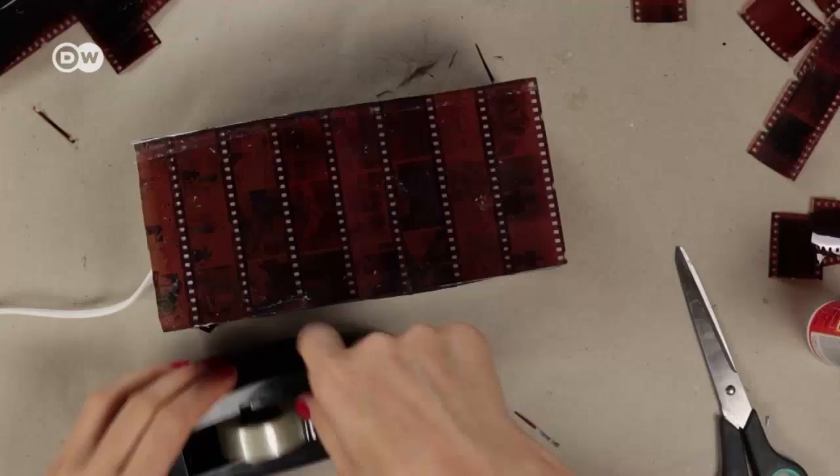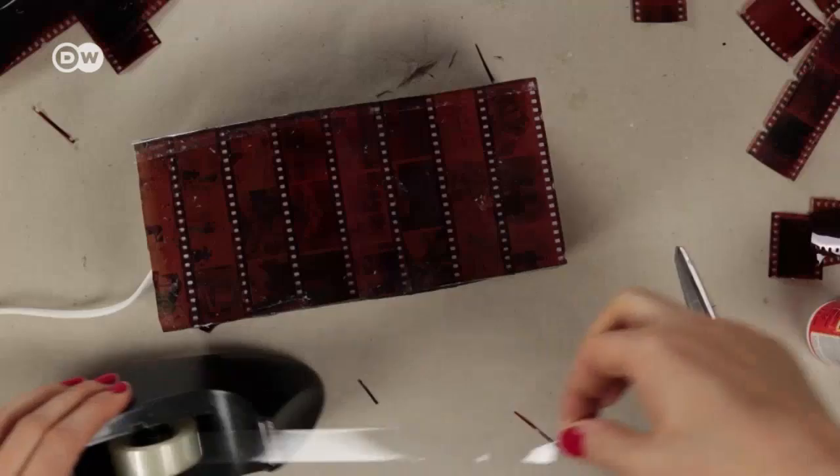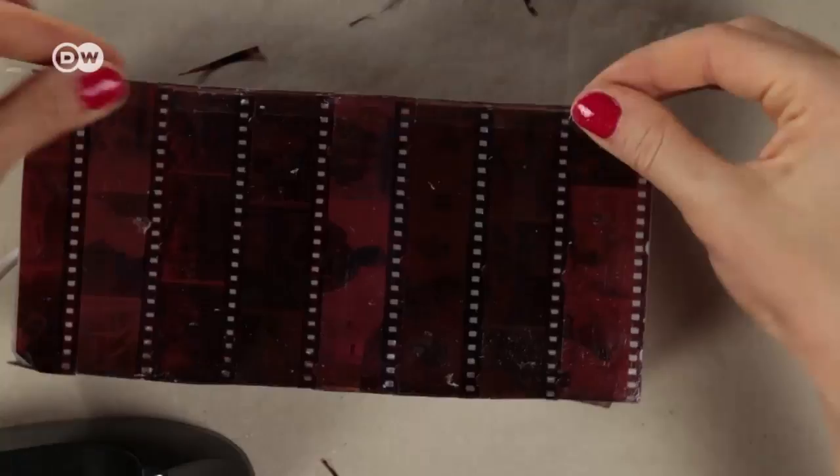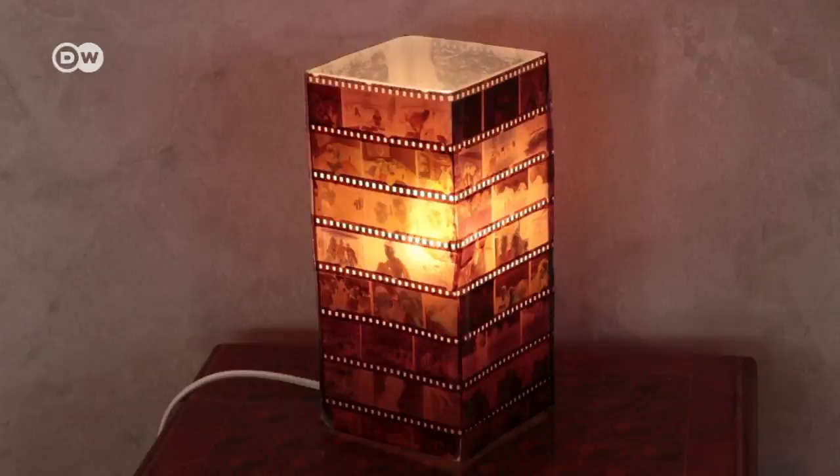Once you've finished gluing, you can stick down the edges with tape so the corners are rounded off. And now your very individual lamp is finished and you can bask in memories of days gone by.